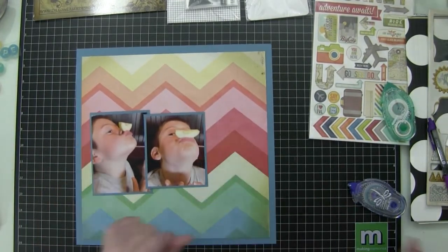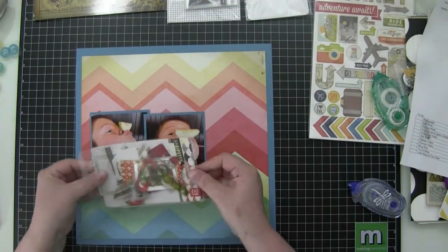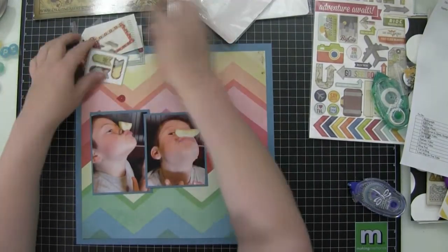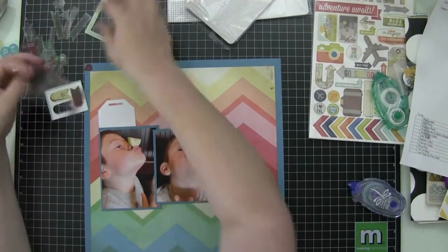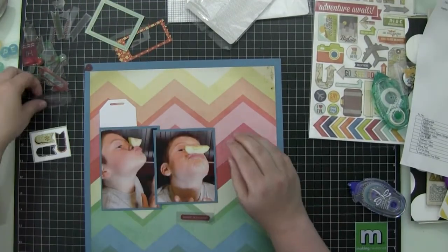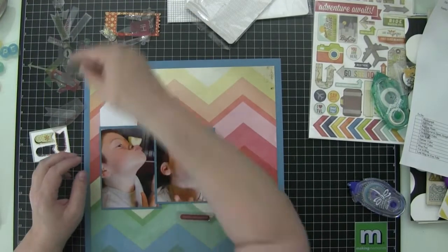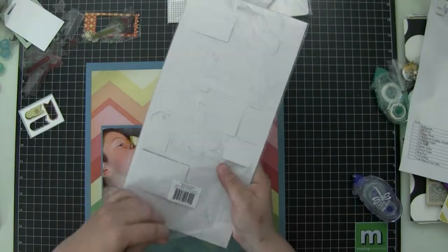I adhered that chevron paper to that blue background paper, and now I have some hipster die cuts from Basic Gray. I don't know that I actually end up using any of them, but I'm going to go through them. I actually don't think I use any of them — I get rid of them all.